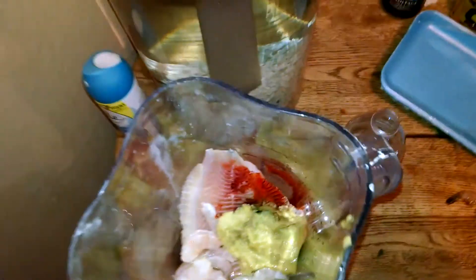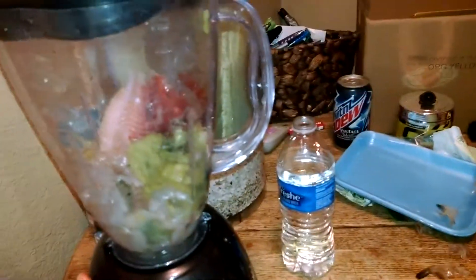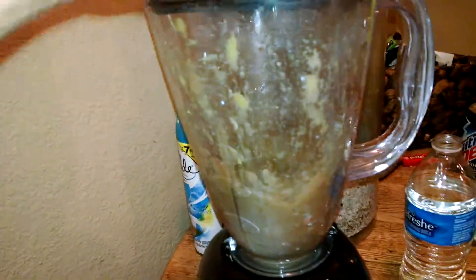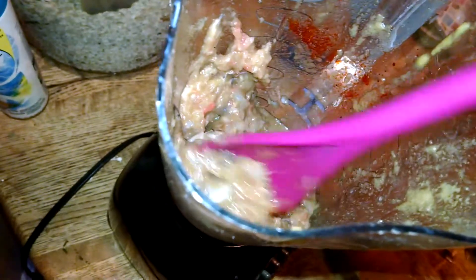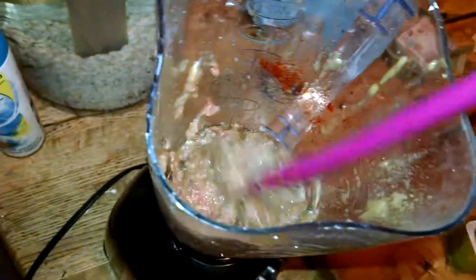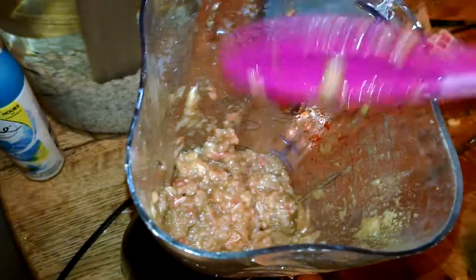When you grind fish food up, I recommend leaving it chunky. So when you get it started, only grind it for a few seconds so it stays chunky — you don't want it smooth. You still want the fish to work for it. I'm going to stir it up so I can grind it a little bit more, but this is pretty much ready. You want it nice and chunky because you want the fish to eat and not drink a slurry.